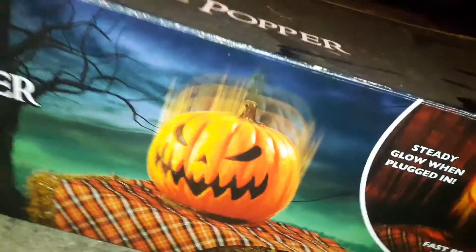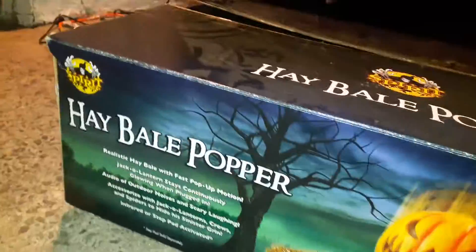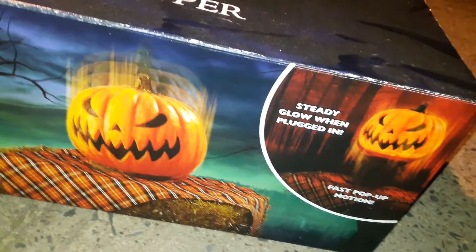Hey guys, Golden Freddy back here today, and if some of you know, I purchased a hay bale popper back a while ago. Here's the box — I'm going to finally be reviewing this prop today.